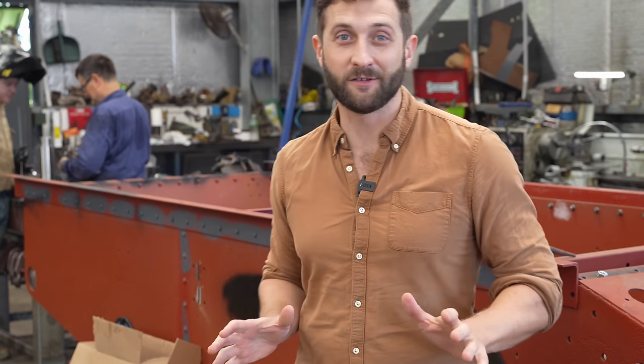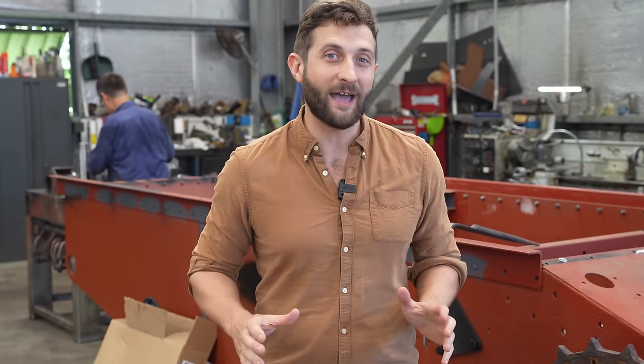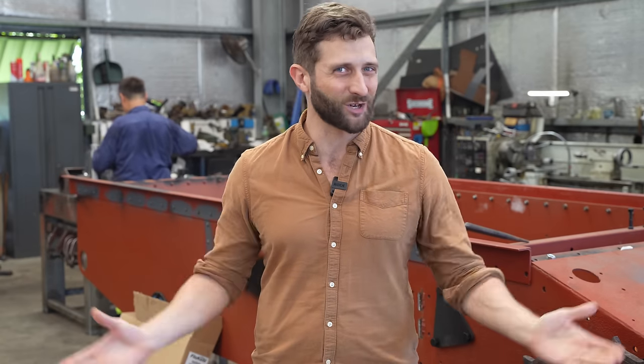Daryl and Jesse are making steady progress on the Panzer I restoration project. We have a lot of original components to work with, but unfortunately we're going to have to make a lot of the running gear ourselves. This week Daryl shows off his incredible engineering work as he fabricates the final drive housing, and Jesse shows off some of his restoration work for the return rollers. Hi, I'm Kurt from OzArmor and welcome to Workshop Wednesday.